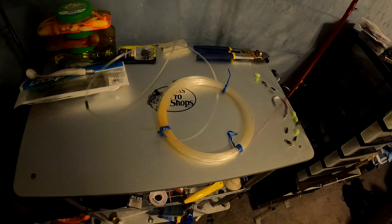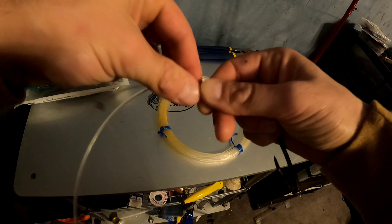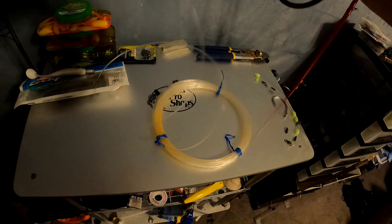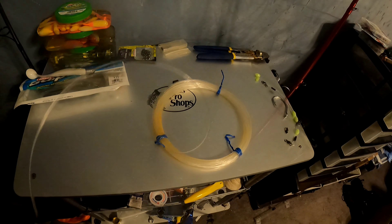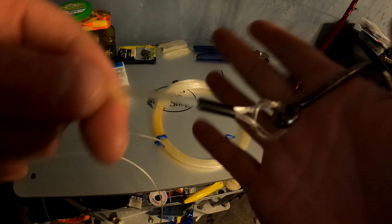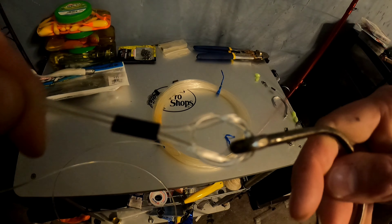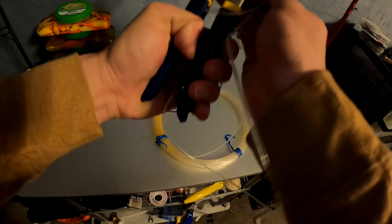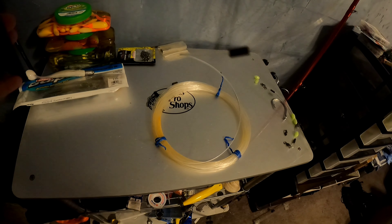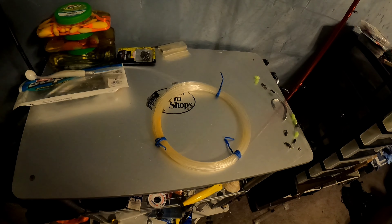We put our leader line through the eye of the hook and we're going to tie an overhand knot — nothing crazy, just like that. Now with that overhand knot I'm going to go back through the hook. It's a bit tricky but just pay attention — back through the hook and then we're going to go through the inside of that knot. At this point we're going to have something like this, it looks like a big knot on the end of that hook, and then we can pull it tight and work it down.